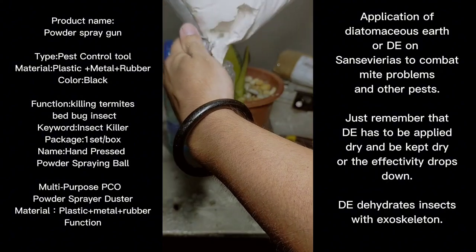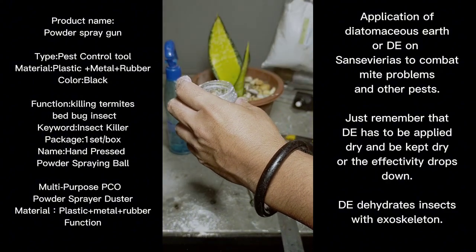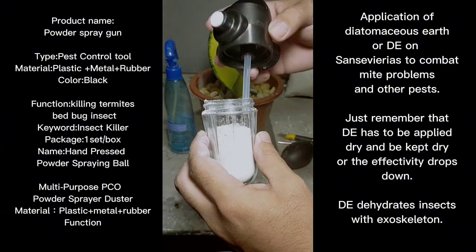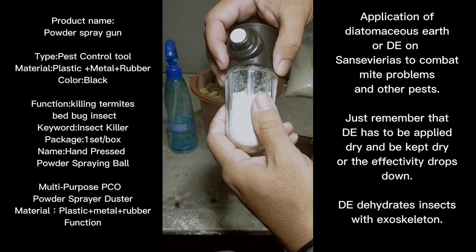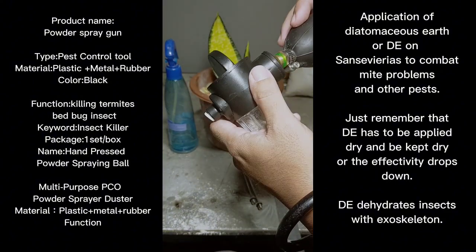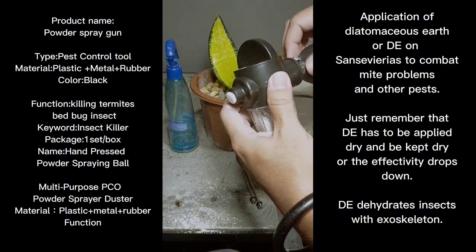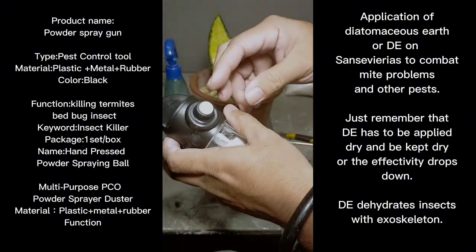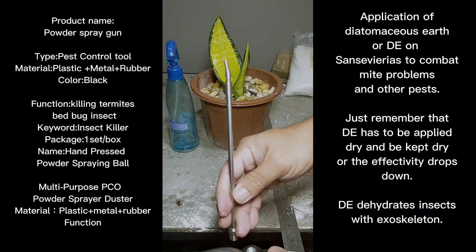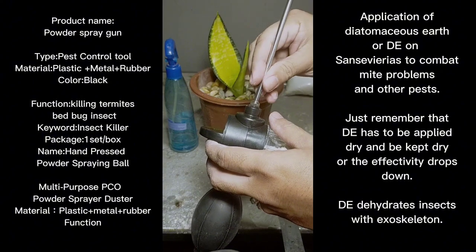There you go folks — this is the container filled. It's a pretty simple assembly, and even without a manual — there is no manual included in the package — I think it's simple enough. We'll see if it works or not. I'll try using the bending nozzle because that one specializes in hard-to-reach areas of the plant.